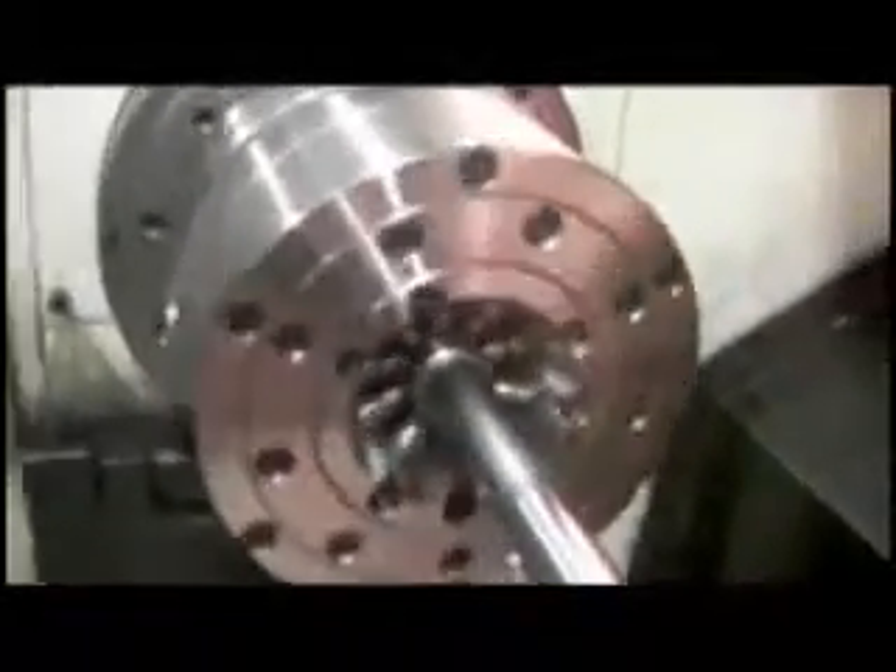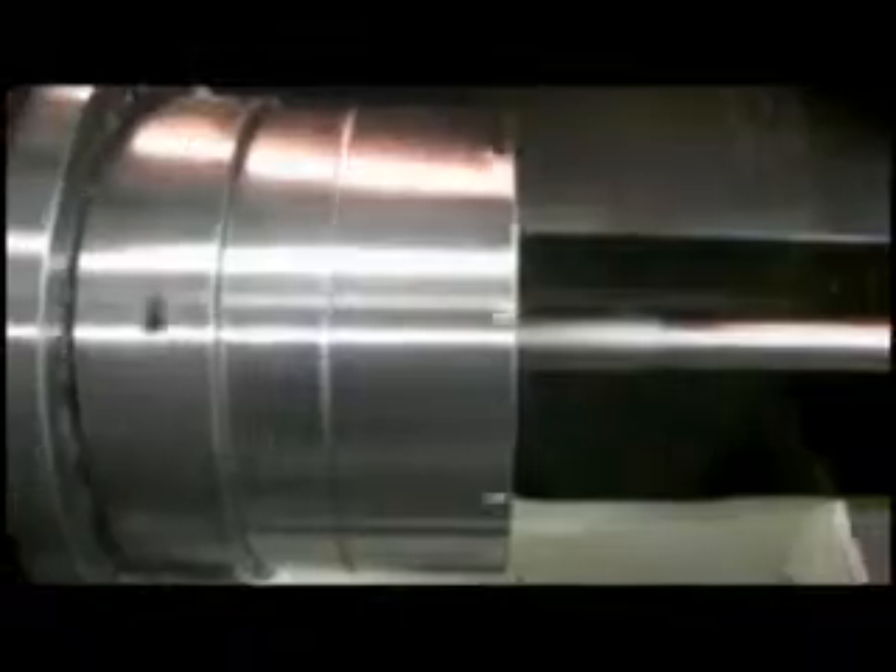Special features are, for example: First, concentricity accuracy is around 10 micrometers by our test bar length of 500 mm. Generally our UBL compensating chuck can perform around 40 micron. Second, same compensating value as our general UBL chuck, around 1-2 mm. Third, same clamp force as our general UBL chuck.